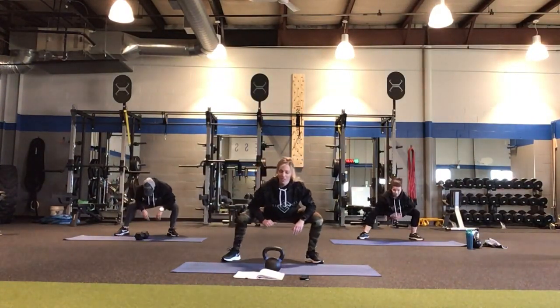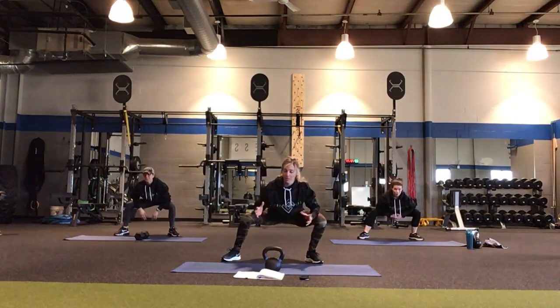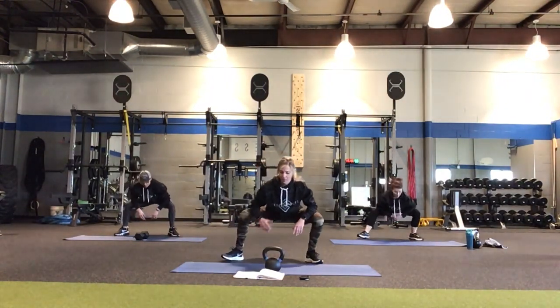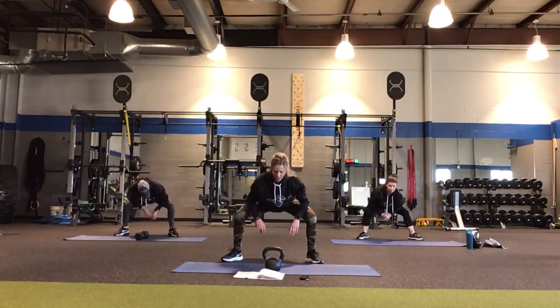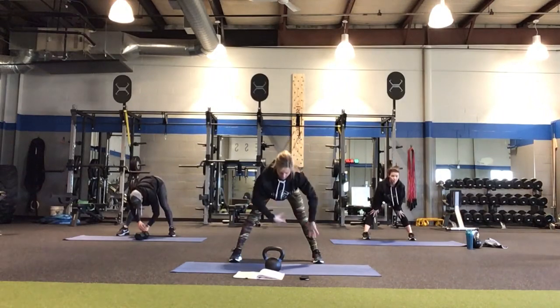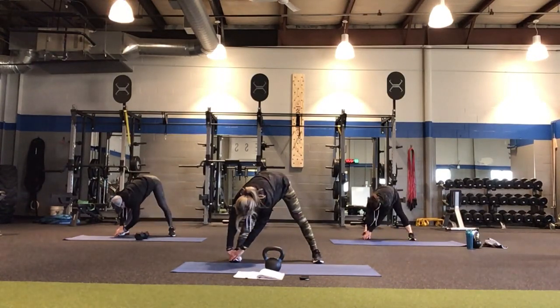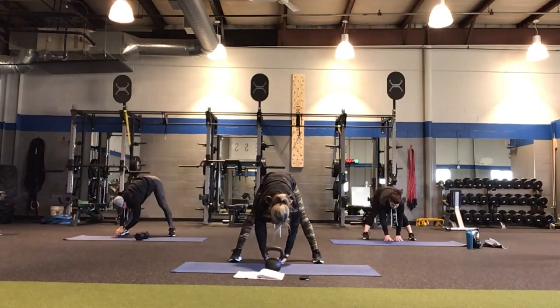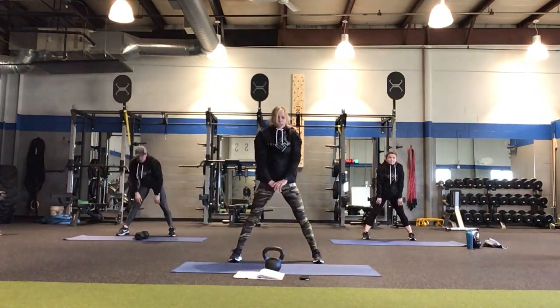Whoever's doing good this morning, get your kettlebell or your dumbbell ready. If you're using a dumbbell, grab something heavy — similar weight to what we would use with a kettlebell. Straighten up the legs, turn the toes forward. Reach down on your right foot with a hamstring stretch. And on your left foot. And in the center. We're going to roll it all the way up, and shoulders back. We're going to get right to work — it takes a good 25 minutes to get there.